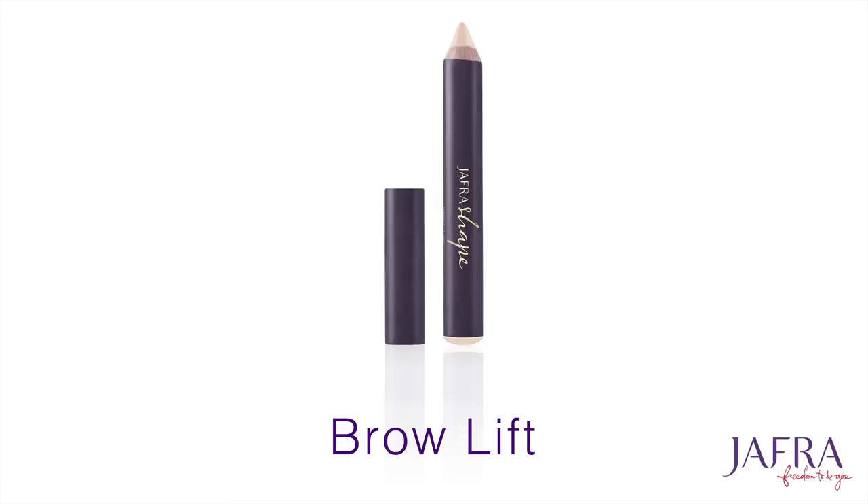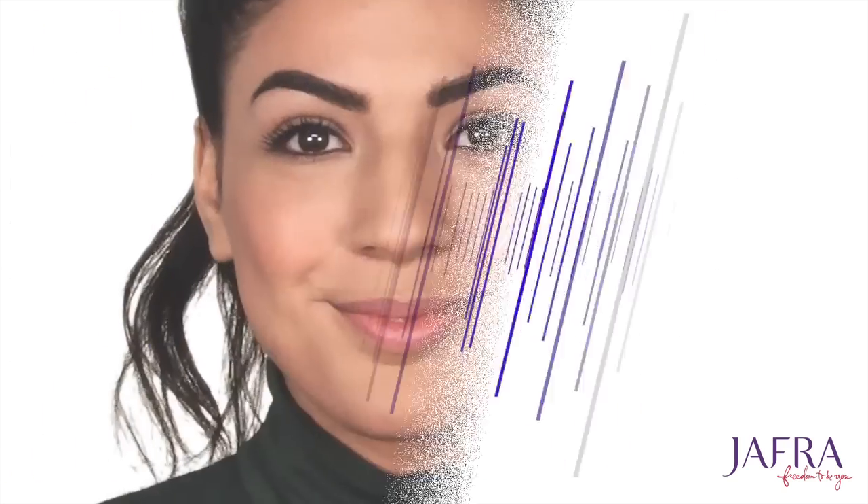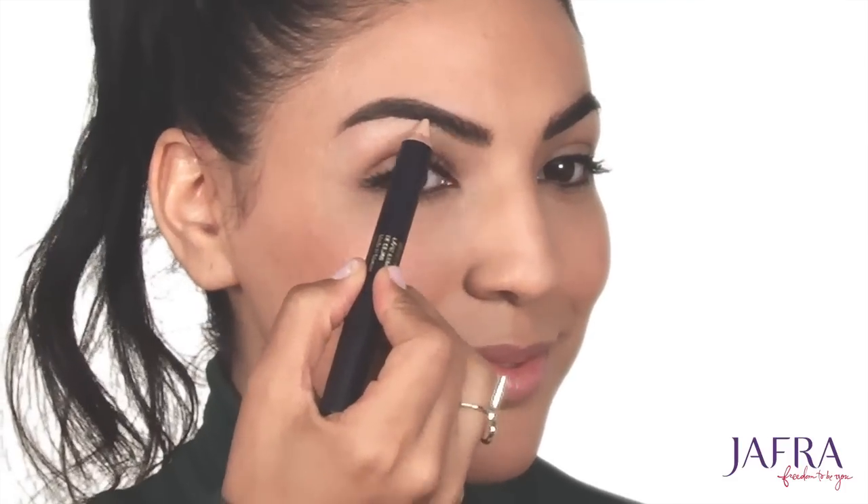Lastly, my absolute favorite brow product — the brow lift. This product cleans the whole look up and helps to accentuate the eyebrow arch, giving a more awake and polished finish. Using the flat side of the brow lift pencil, I'm going to softly apply the product by feathering it on under the brow arch.